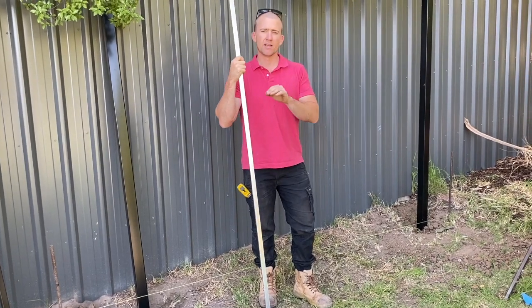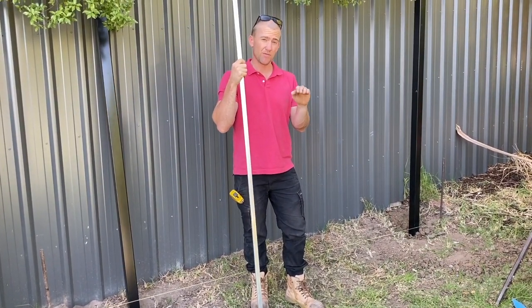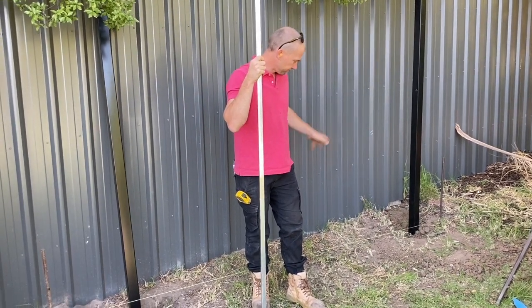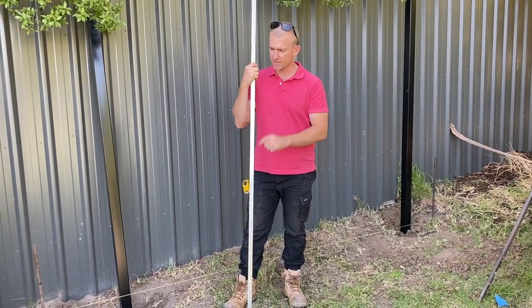I like to put my string line at the bottom of the panel — that way you know if there's going to be any heights or gaps underneath the panel.